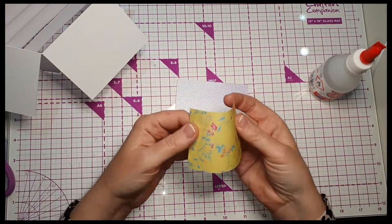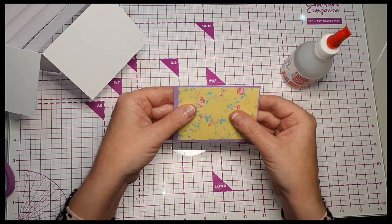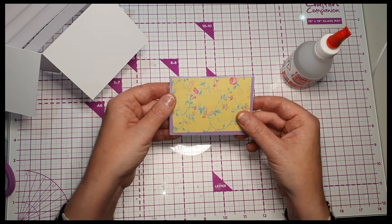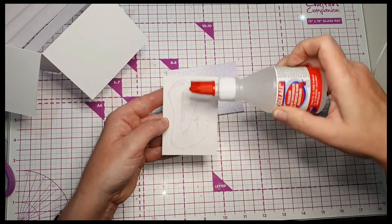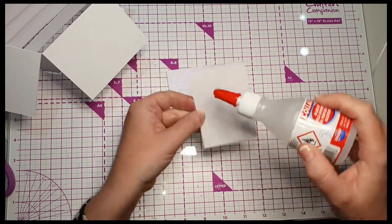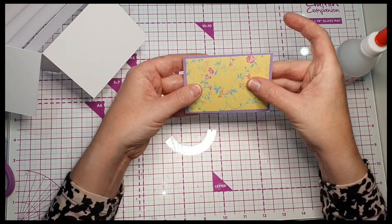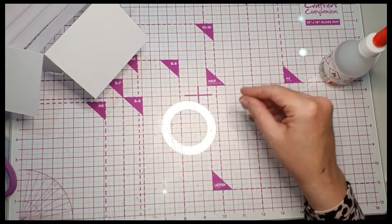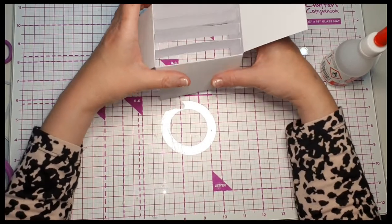To stick these together I'm going to use Collall glue — all purpose — which is this. I prefer a wet glue for matting and layering because it gives you a bit more wiggle room. If you use a glue tape pad, once you stick it down you're committed and if it's a bit wonky it'll tear. You don't need a lot — just a few squiggles, make sure it's brushed to the corners. Then I'm just going to hold it with my thumbs and that'll stick really nicely. You've got room to move it, wiggle room.